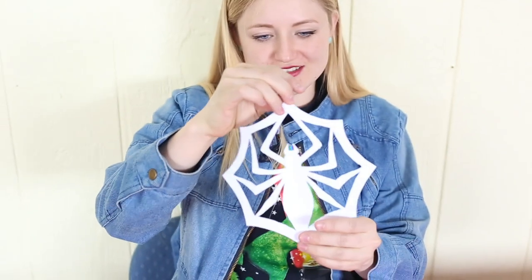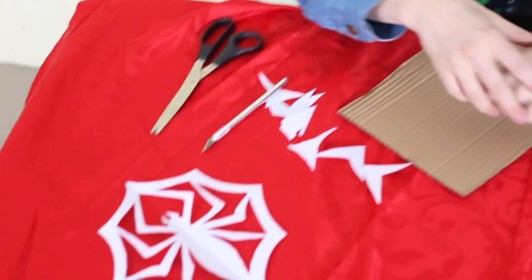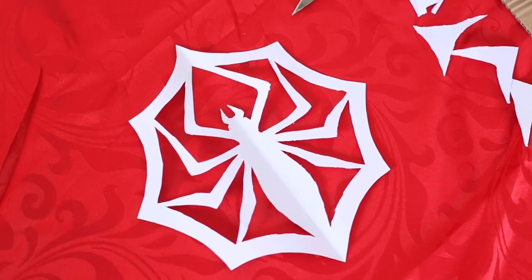I think that turned out really good. This is really cool because it's just something that you could print off the internet and come up with really quickly if you wanted to have a Nightmare Before Christmas party or if you wanted to decorate your house for Christmas or Halloween with Nightmare Before Christmas.